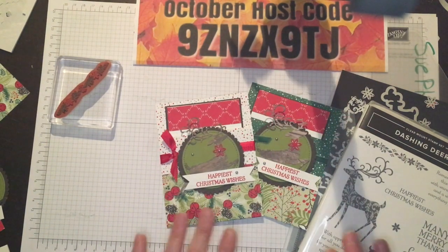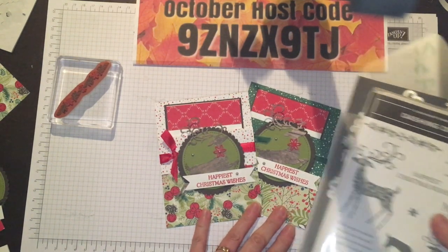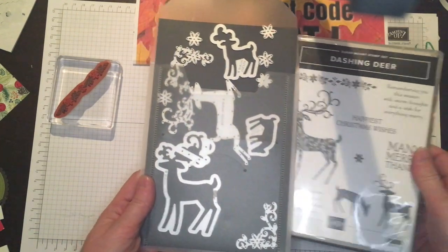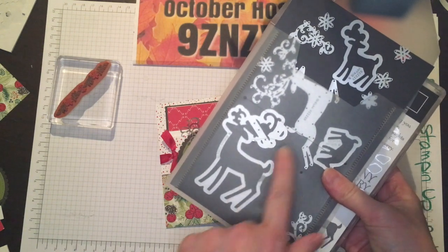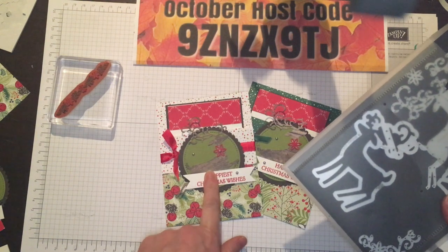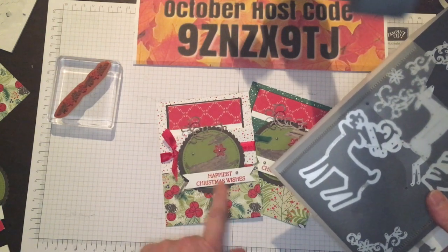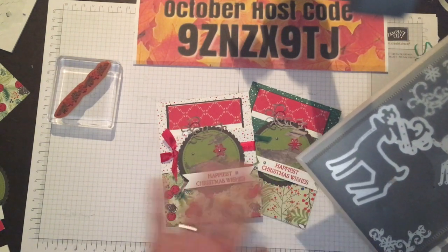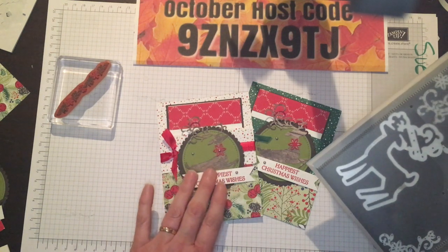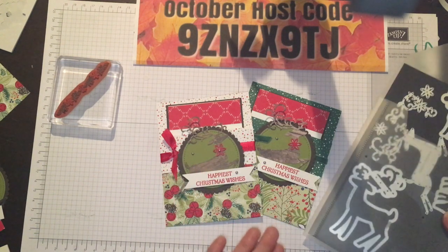I'm going to share the products I'm using for this project. I am getting out the Dashing Deer bundle — this is a bundle from our holiday catalog. I absolutely love these reindeer, and I've used one of the dies to cut out a reindeer for our focal point on the front. I used the wood textured paper, which is awesome. With this type of background with the pine cones, I thought it would be cool to have the reindeer done in a wood grain.